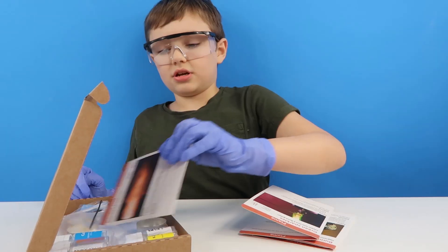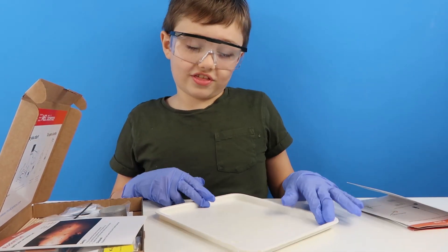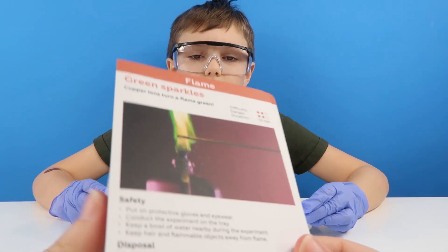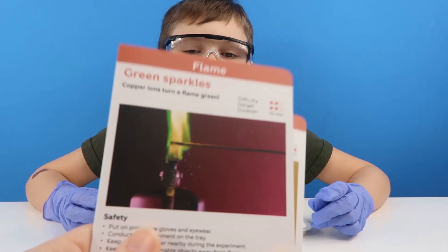I can't wait! So what we will need is our tray, please. Thank you. Which one would you like to do first - Green Sparkles or Burning Magnesium? I think Green Sparkles. Okie dokie.